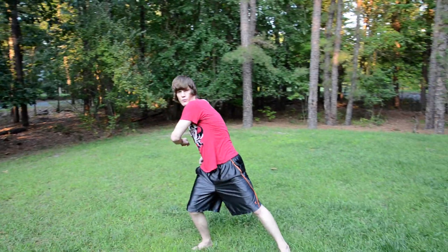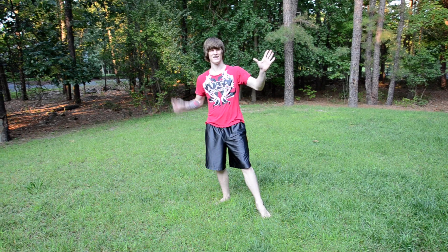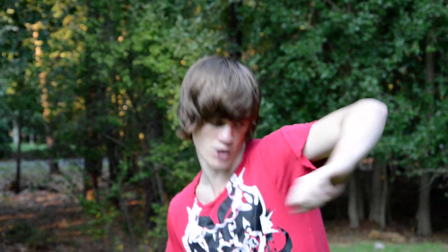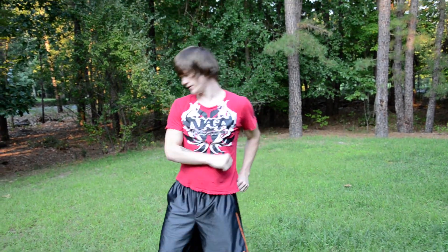So I guess I'll go over the cartwheel. If you don't know how to do a cartwheel, do not feel bad — a lot of people don't. Slow-mo cartwheel: left hand, right hand, right foot, left foot — that's what it means. Left, right, right, left. Cartwheel. I do this to build up momentum. You're gonna want some momentum out of your cartwheel in order to go into the full. Slow-mo cartwheel with momentum.